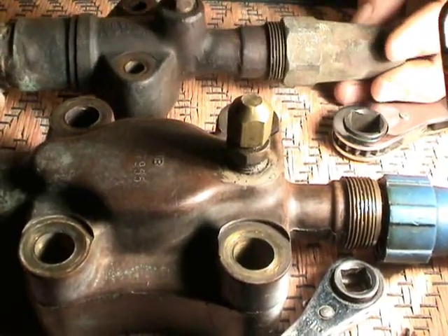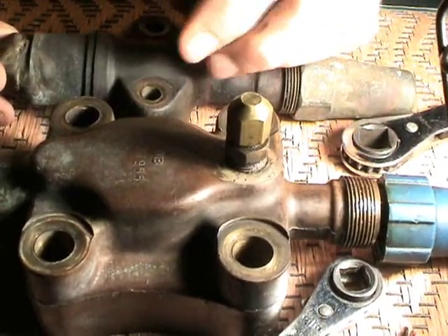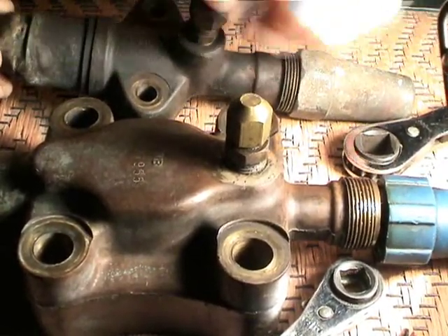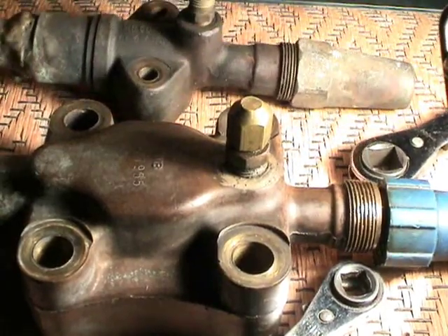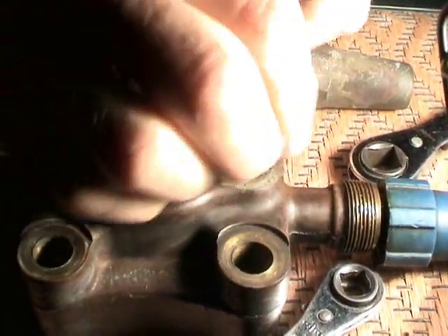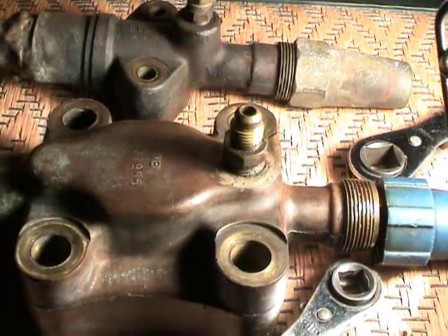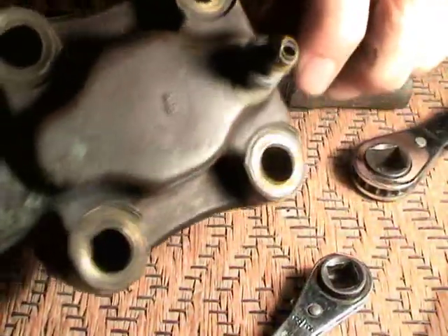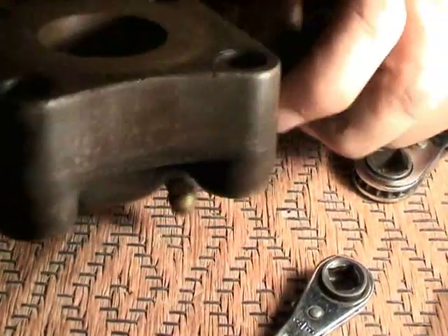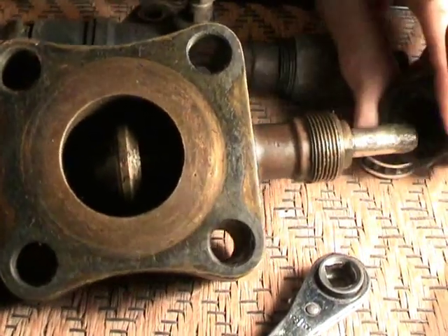I have a couple of King Valves right here. This one is a smaller one. The difference is this one does have a Schrader valve connected to it right here, as does this larger one. Now let's see exactly what happens inside of one of these King Valves when it's being turned.